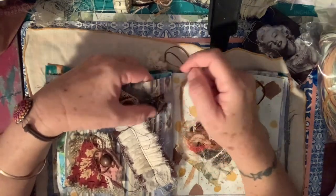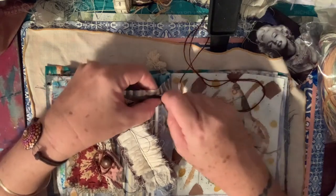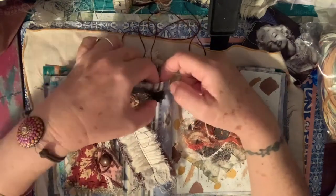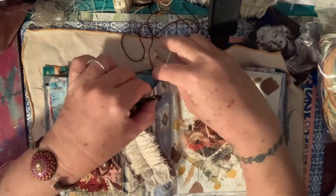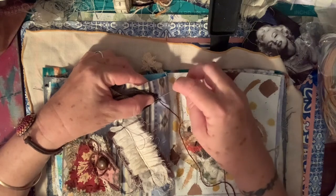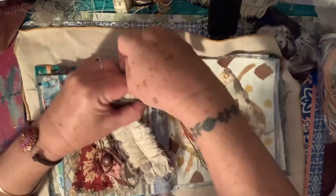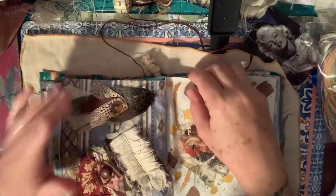Do I want to scrunch that up a bit? I think we will - make it look like a bit of a nose or a beak if it's a bird. I'm talking about birds and the crows have got a lot to say at the moment. Okay, I'll just get a bit more stitching done and then I'll be back.